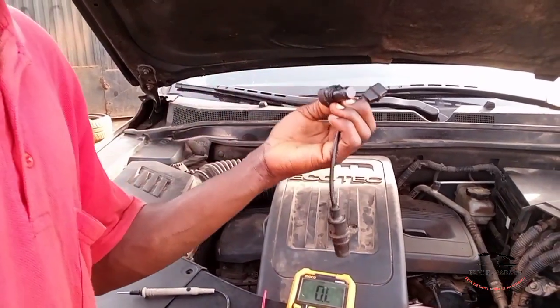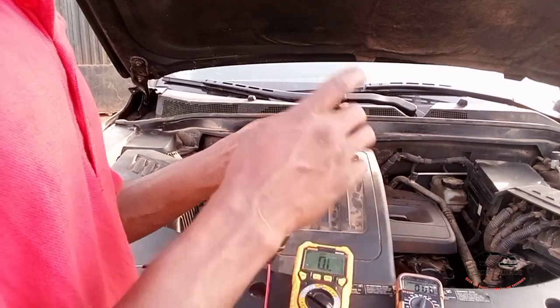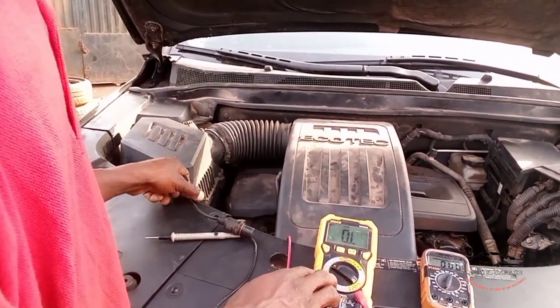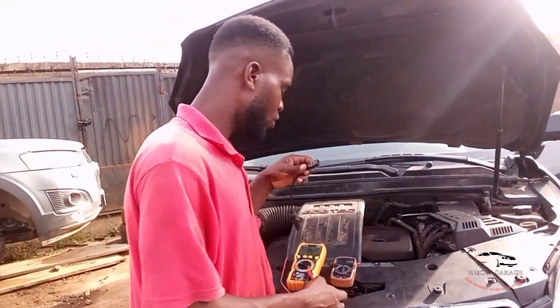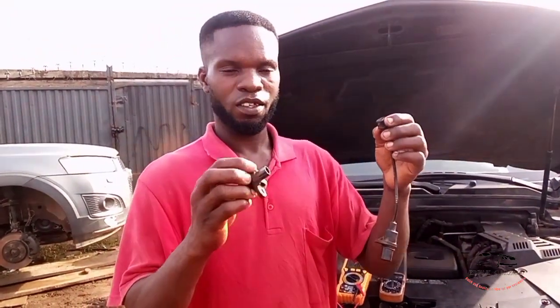This is how you use a multimeter to check the resistance of these crankshaft sensors. This is how you do the test. Share, comment, like — do everything. Thanks for watching!